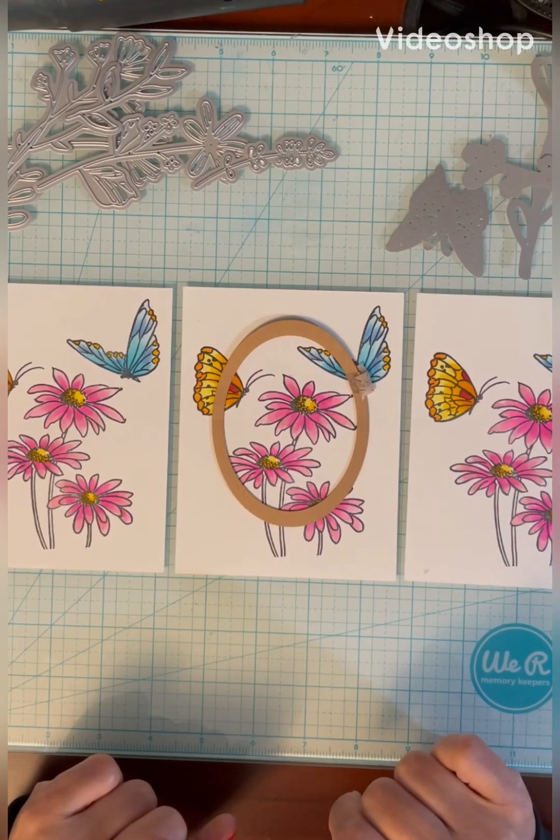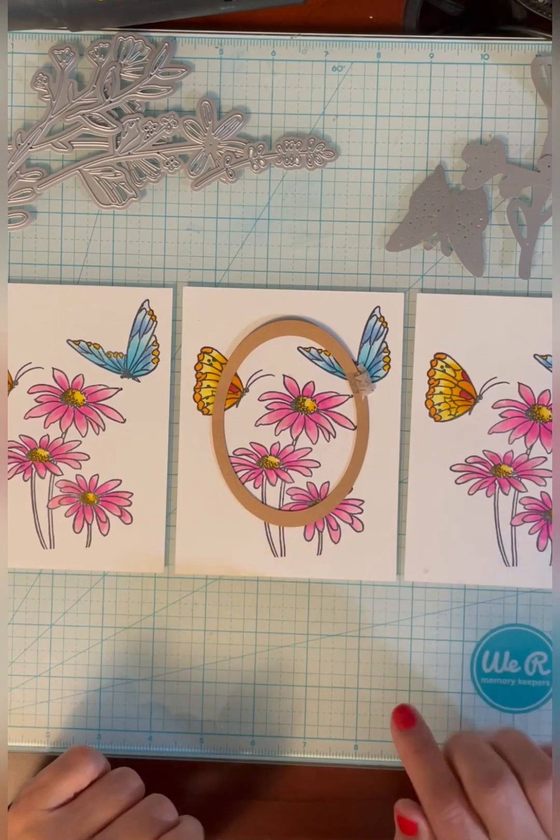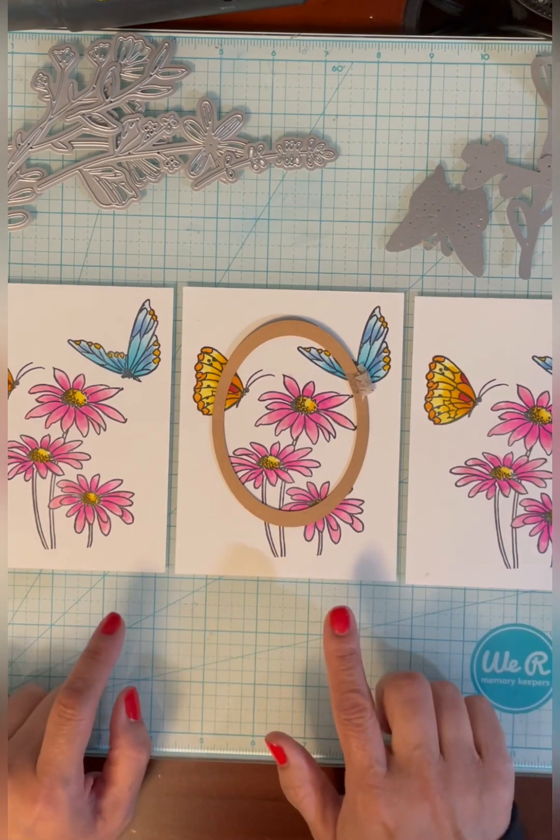Hi, today I'm going to show you how I made this card. I stamped three A2 panels in my MISTI so they'd be in exactly the same spot on the panel, and I then colored them all with the same Copic markers.